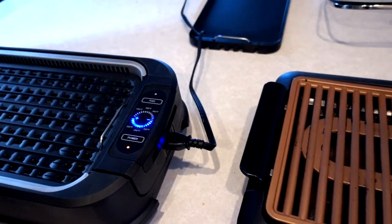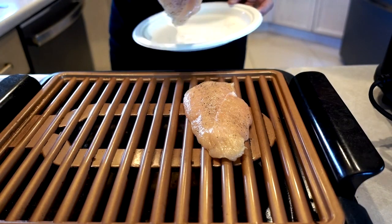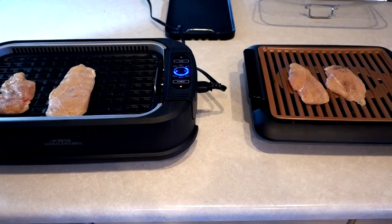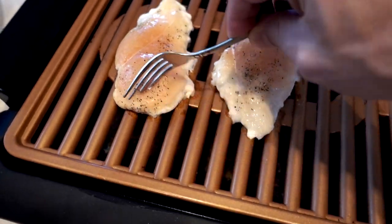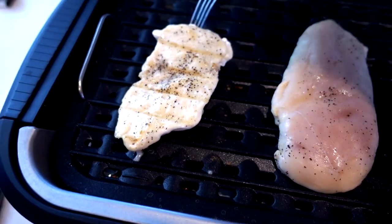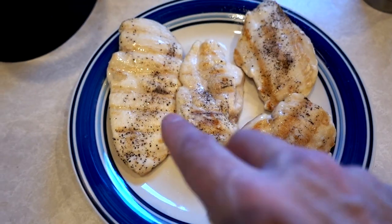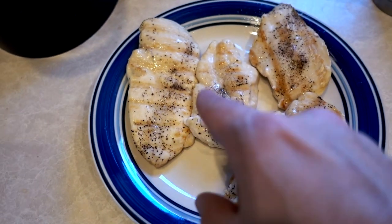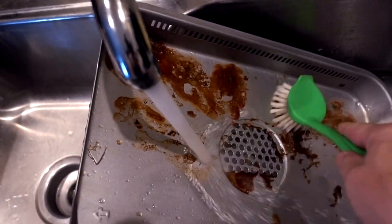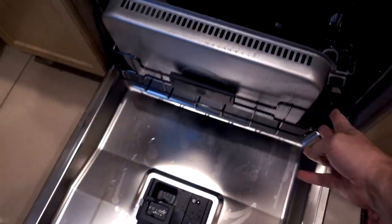They've been cleaned up and it's time for round three — some chicken breasts. We've got sizzle. The two grills are going. So far it's been pretty even on cooking, but cleaning is really rough on the Gotham Steel and smoke control is really good on the Power Smokeless Grill. Turning them over: the Gotham Steel has nice grill marks — I like them. The Power Smokeless Grill once again has much less impressive grill marks. Even though I like a lot of the features of the Power Smokeless Grill, the Gotham Steel has better grill marks. Let's see what the dishwasher can do to the Power Smokeless Grill components.